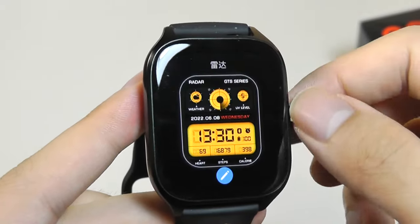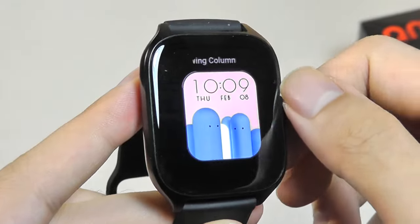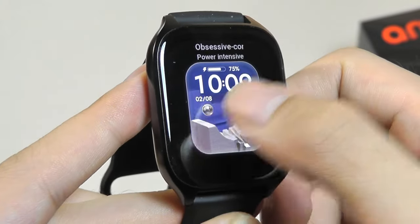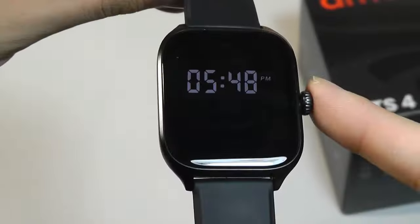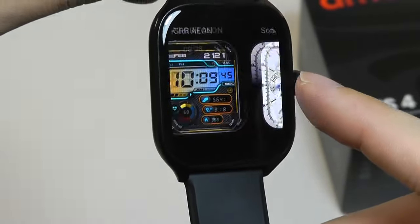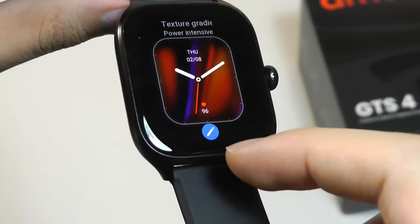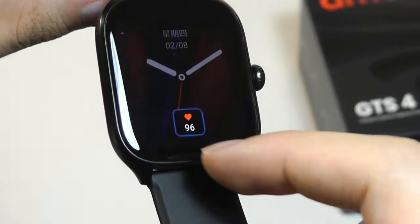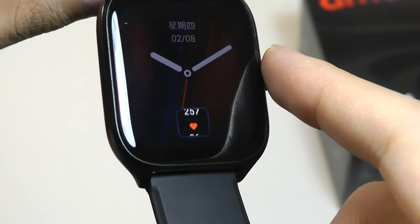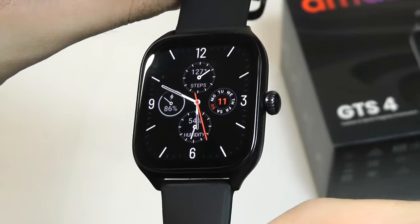You can long-hold on the watch face for a few seconds to change it. There are over 150 watch faces from the store which you're able to download and push over — all of them are pretty attractive. Ones that are power-intensive are dynamic and interactive and will drain power a little bit more quickly. On certain watch dials, there's a small icon you can click to further edit which widgets are displayed — for example, changing from heart rate to step count to humidity level — which makes the entire watch a little bit more interactive.